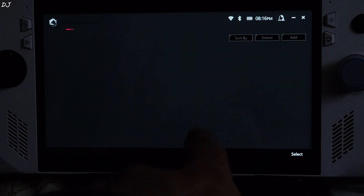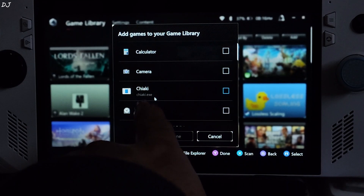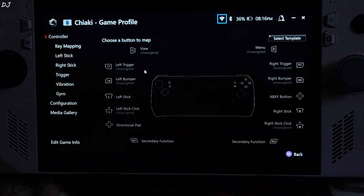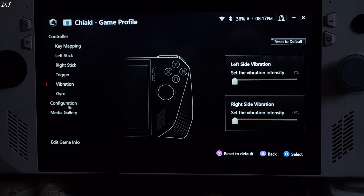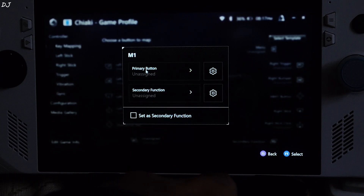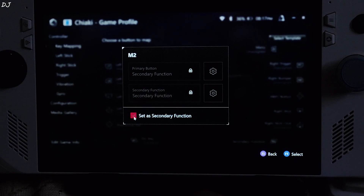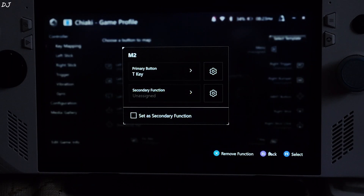Now open Armory Crate. We need to assign the PlayStation buttons to ROG Ally back grip buttons. Click on Add, look for the Chiaki.exe file — you just need to run it once for the exe file to appear here. Click Done. Now click on the Key Mapping game profile. Click on M1, uncheck Set a Secondary Function, click on Primary Button, select Keyboard, and select Escape. Click Back. Click on M2, uncheck Set a Secondary Function, click on Primary Button, select Keyboard, and assign the T key. Then click Back and close Armory Crate.